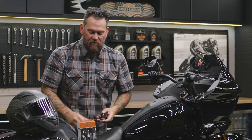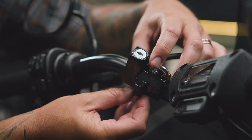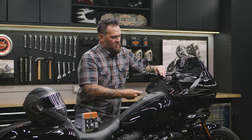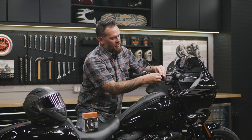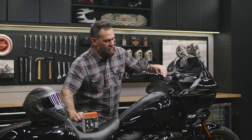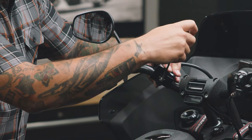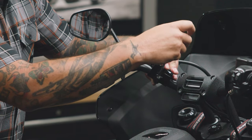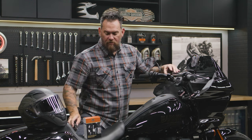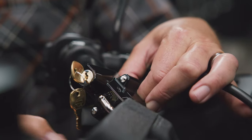All you need is a flat head screwdriver. Take the top portion — I'm choosing to line it up this way; you can go the other way, but I want the bar and shield upright. Take that bottom bracket, drop your first piece of hardware in, go finger tight on one side and then finger tight on the other, then take the screwdriver and tighten it up.